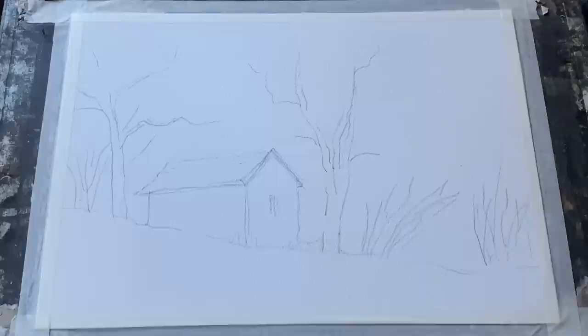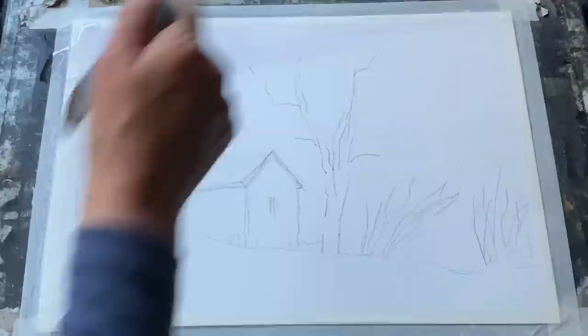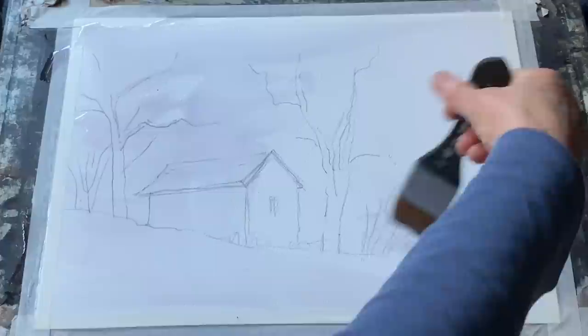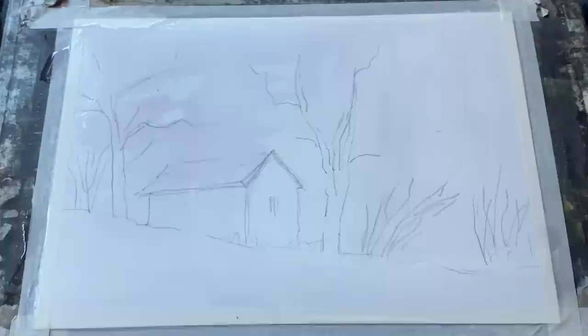I've finished the sketch and I've laid my board completely flat, because I want to get the loose washes on and I don't want them to run down the page. I want them to stay where I put them but softly diffuse, so today my board is flat. I'm using a large flat wash brush to wet the paper all over, leaving a few little dry patches here and there for some soft and hard edges. There's a slight tinted colour from a bit of paint left in my brush from a previous painting.